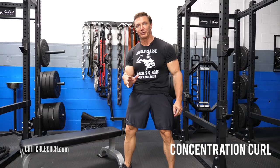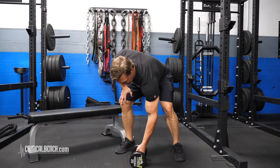Hi, this is John Hansen for criticalbench.com. I want to show you guys my favorite exercise for developing a bicep peak. It's the concentration curl. If you've seen the movie Pumping Iron, you saw Arnold Schwarzenegger doing this exercise.